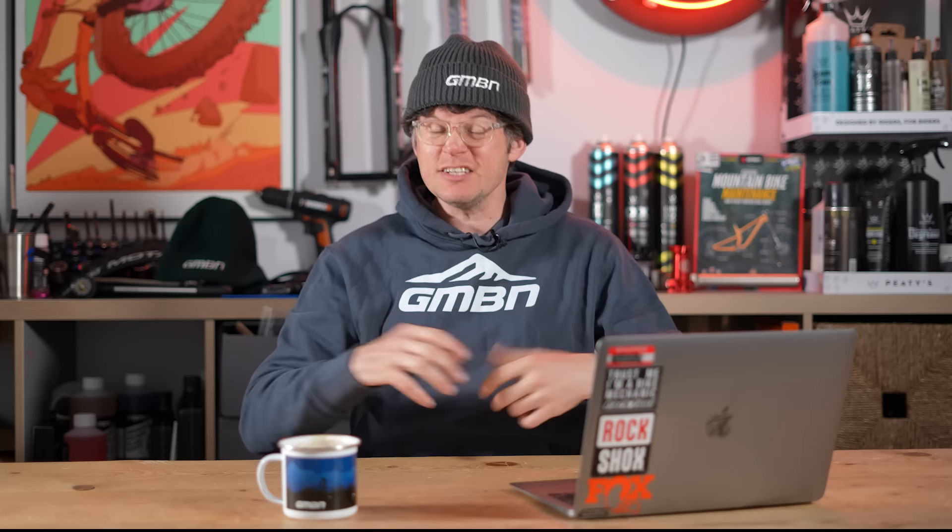Welcome to Ask GMBN Tech where you get to ask us — okay, I'm flying solo today — but us as in all the brilliant brains here at GMBN, GMBN Tech, and EMBN. You get to ask your questions to us, so use the hashtag Ask GMBN Tech on any of the comments and we'll hopefully answer your question soon.